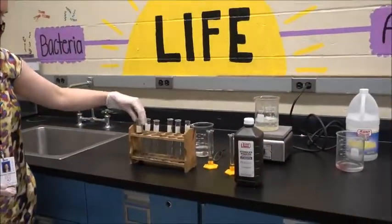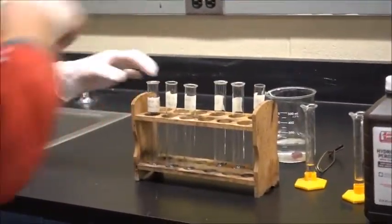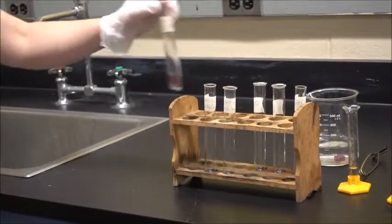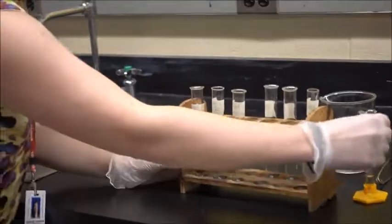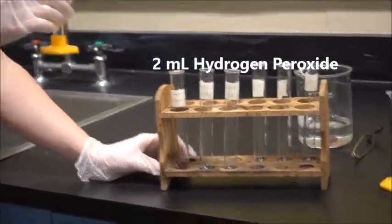So we're going to put some fresh liver into this first tube and get it all the way down to the bottom. It's going to slide down eventually. And I'm going to add two mils of hydrogen peroxide to it and we can see the bubbles, hopefully.